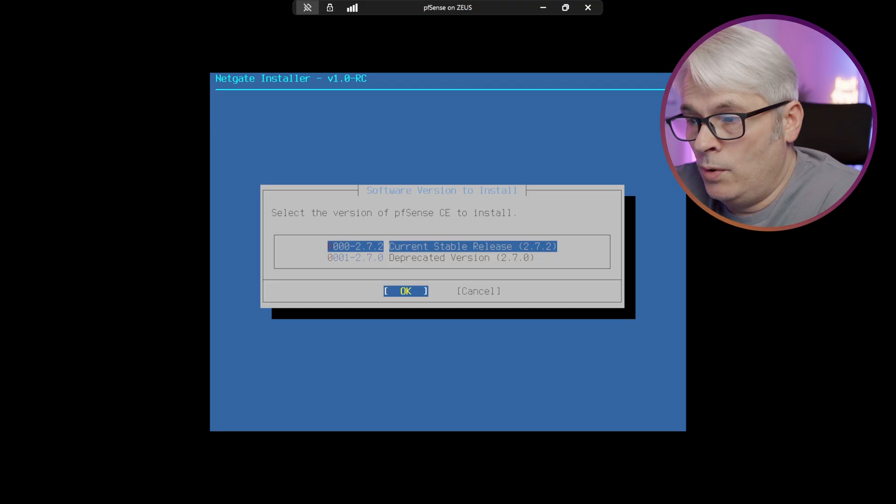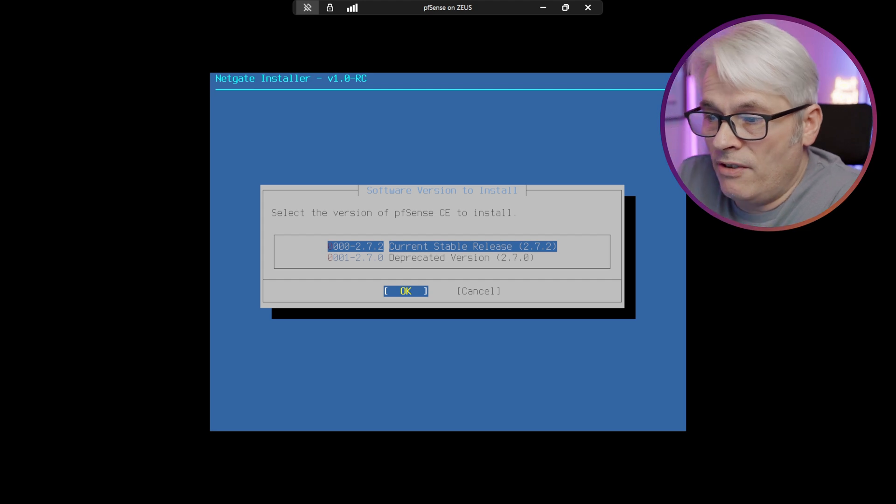It gives you a choice of versions. One of the biggest changes was that they've put it all onto one DVD — so there is CE and Plus on this DVD, and there's also 2.7.2 and 2.7.0, which is quite interesting. We'll go with 2.7.2 as it's the latest.